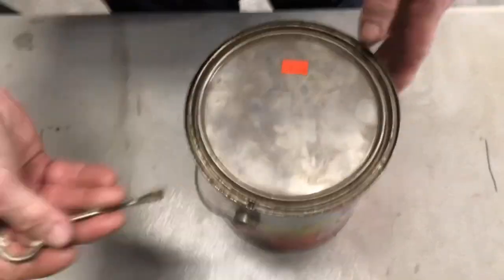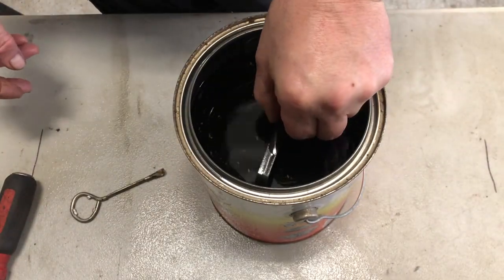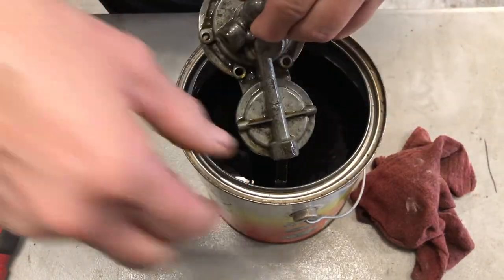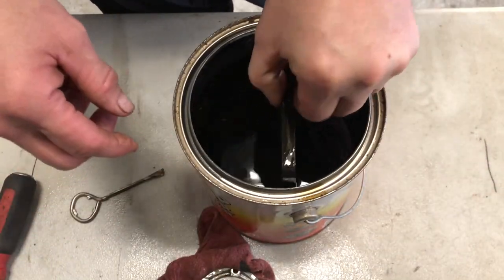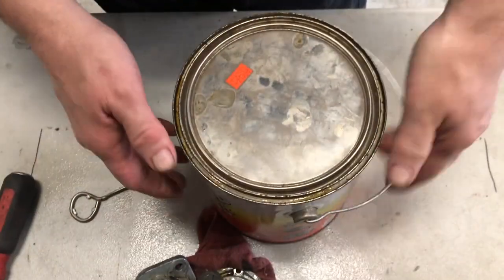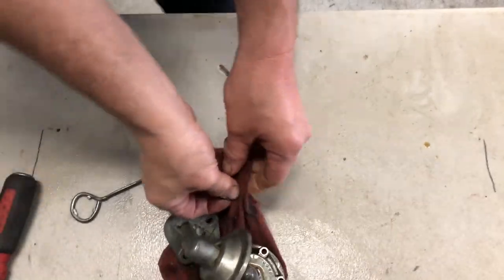I have got this fuel pump and a can of carburetor cleaner. This is a fuel pump off of a 1951 Ford flathead. It was really gunked up inside — it had a lot of really calcified deposits in it. So I wanted to let it sit overnight inside this cleaner to get good and clean.